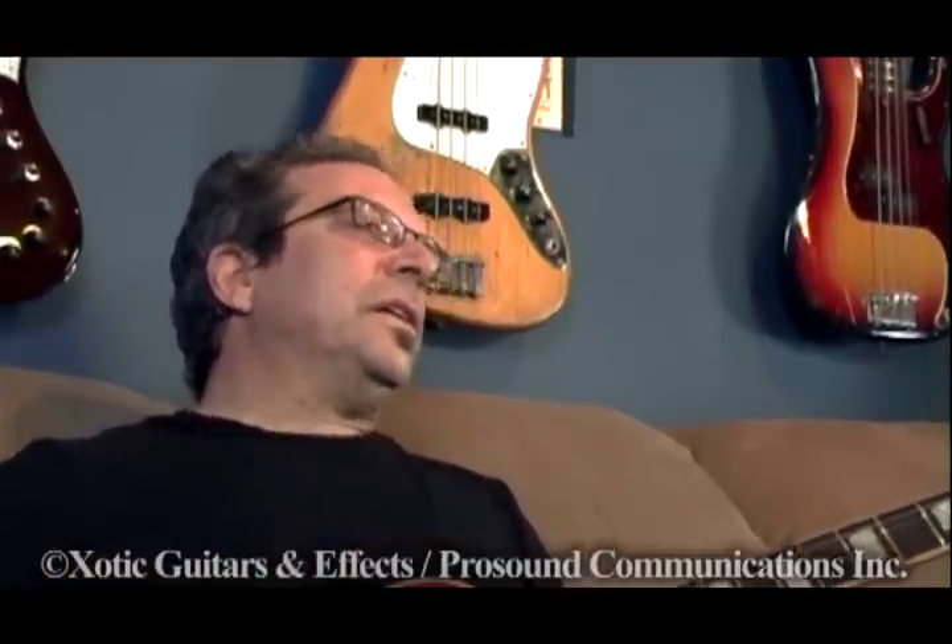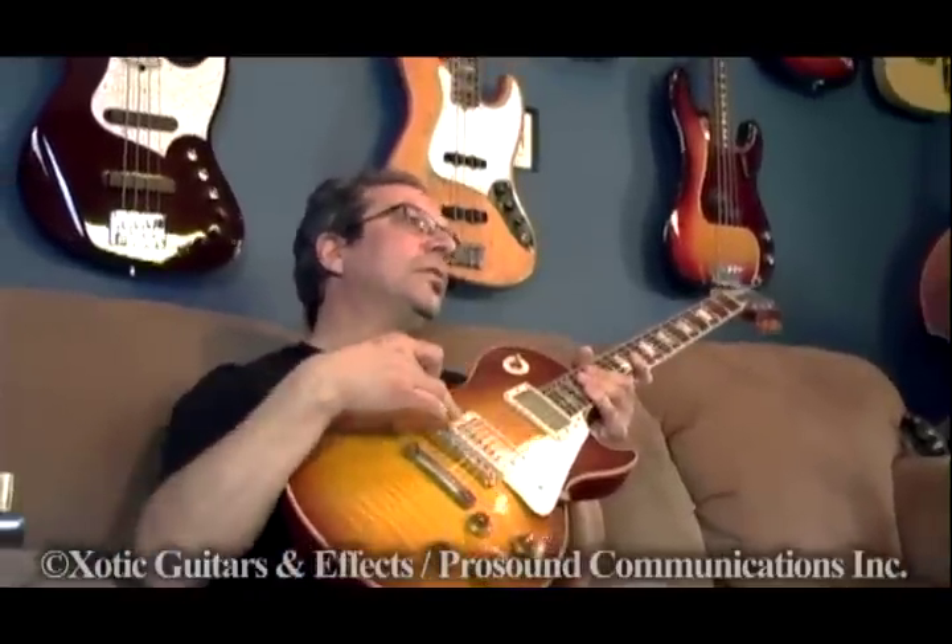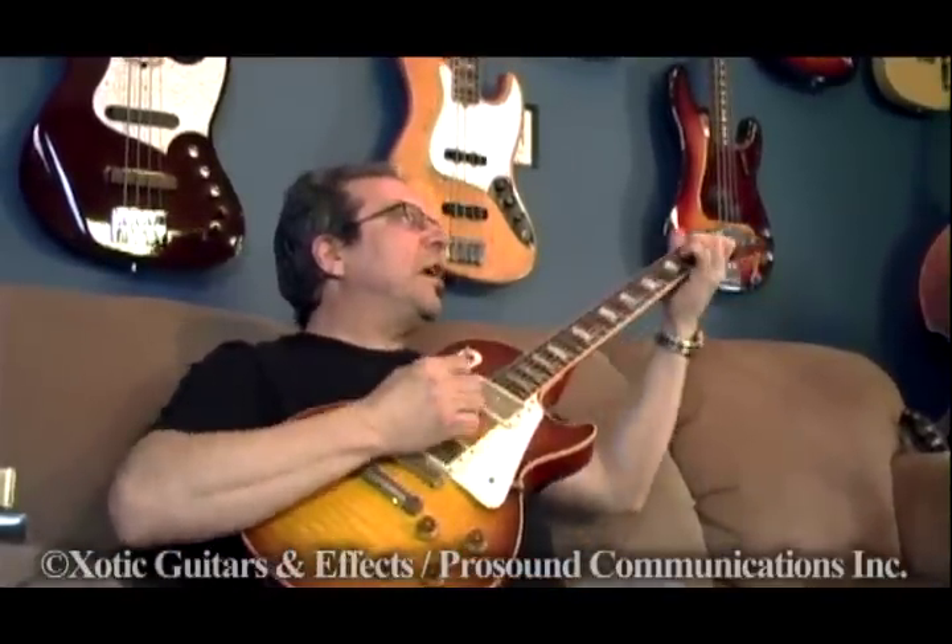I take care of the pros and the hobbyists — anybody that's serious about guitar and wants to take their guitar to the next level and make it better. For example, doing simple things like changing the rings to Montreux rings makes it more chimey.